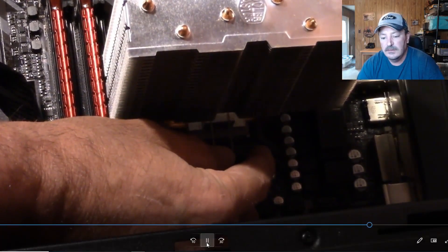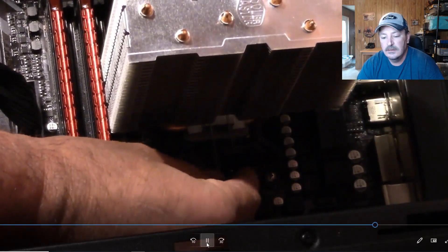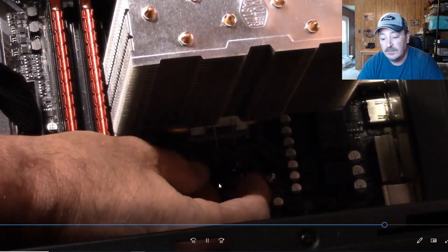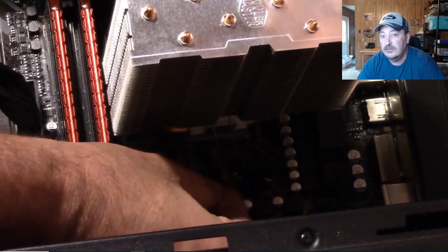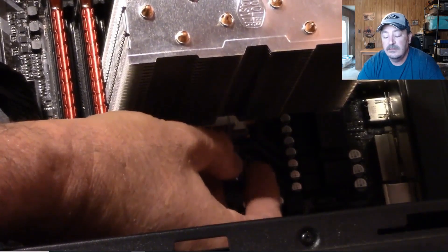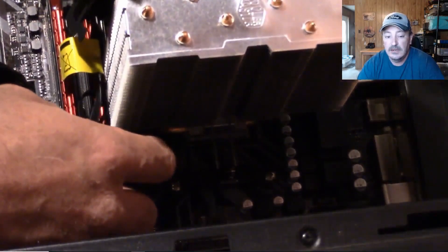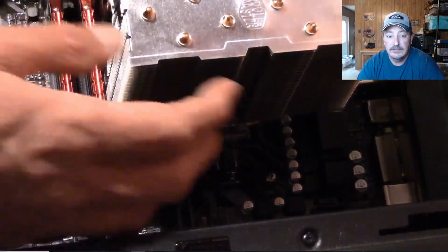I had to take the fan off so I could get it hooked down onto the clips. You can kind of see me struggling with it to get it down on those little clips, but it's pretty self-explanatory and easy to install overall. I don't love the orientation this cooler installs in — I went over that in my previous Q300L build video — but it does seem to do a much better job than the stock heatsink.